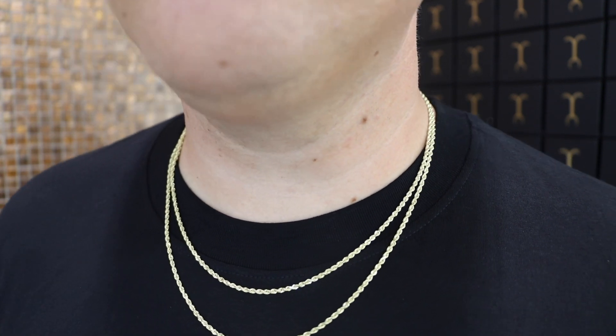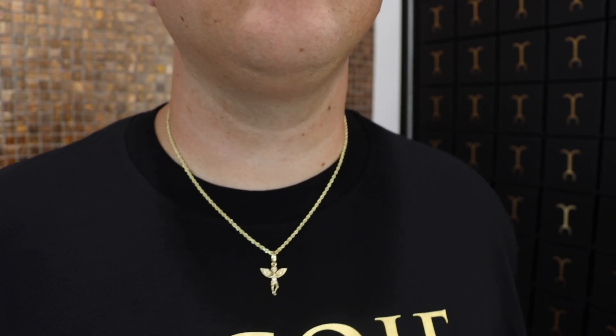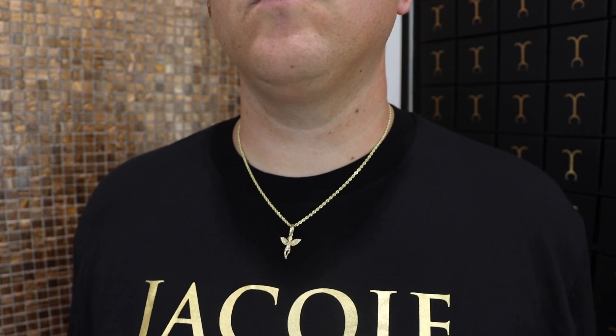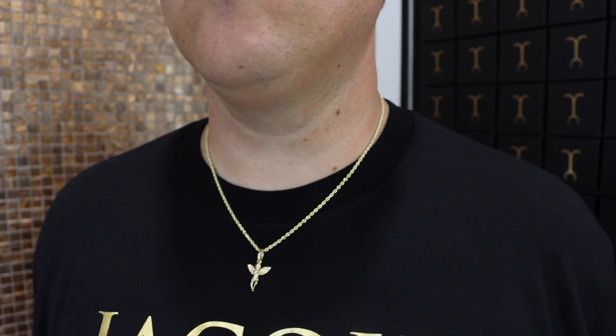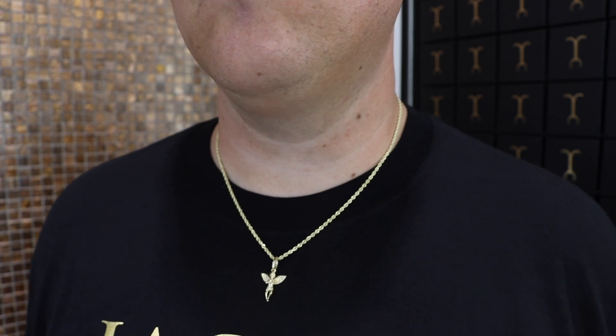The beauty of the two and a half millimeter rope chain, besides the diamond cuts shining in the sun, is the ability to add a smaller mini pendant. Because rope chains are rounded, they're perfect for pendants — the diamond cuts shine and just complement pendants so well. So I put on our most popular pendant: the mini angel pendant at 20 inches. That little drop creates the illusion of a slightly longer chain.